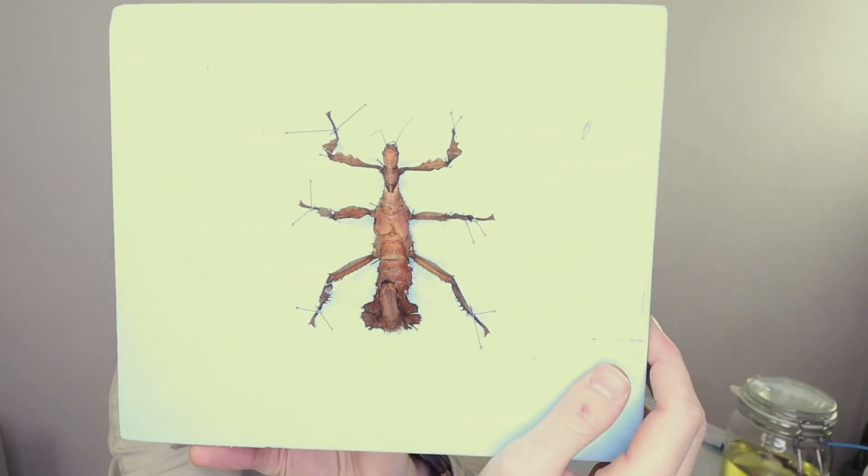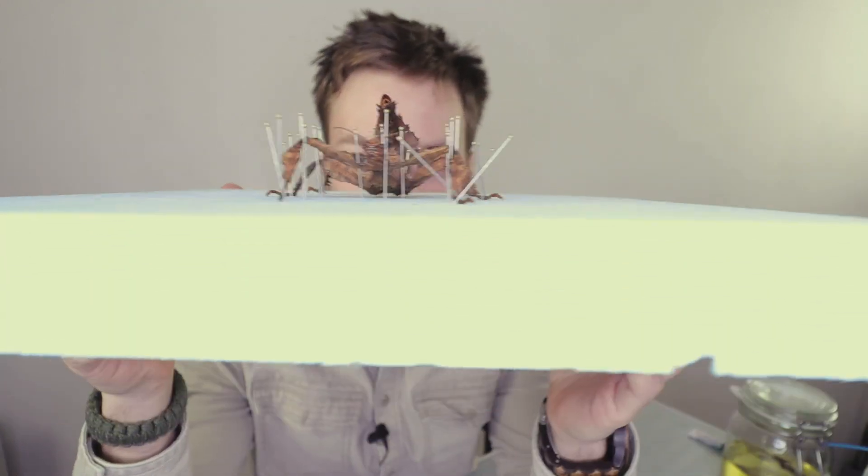Look at how gorgeous she is. Isn't it a beauty? And look at that symmetry. It's very cool looking, just like a scorpion.